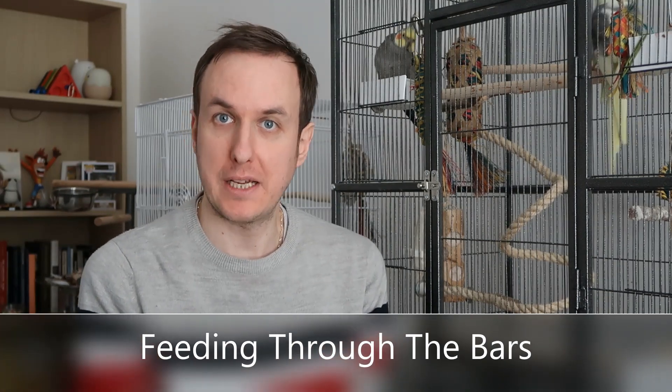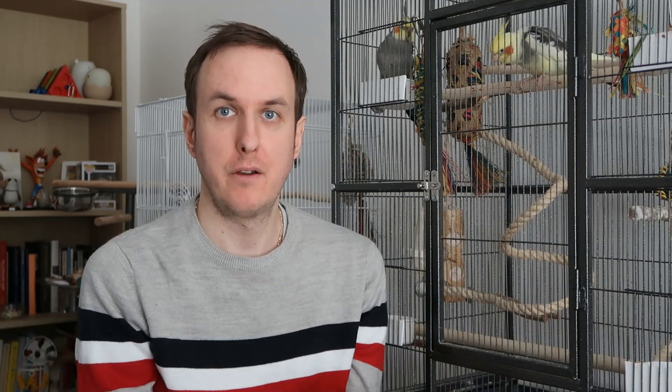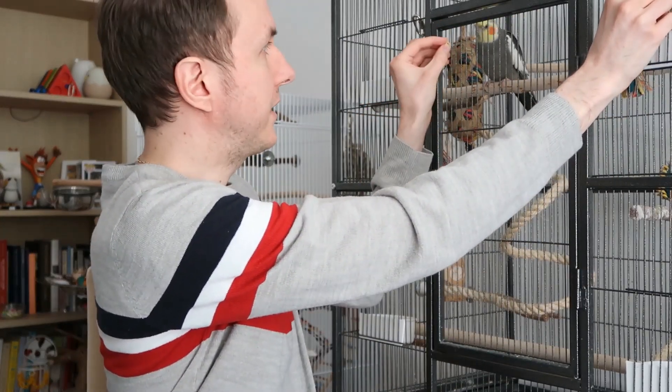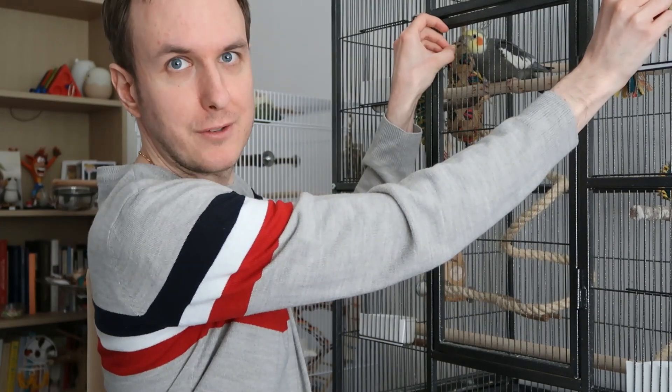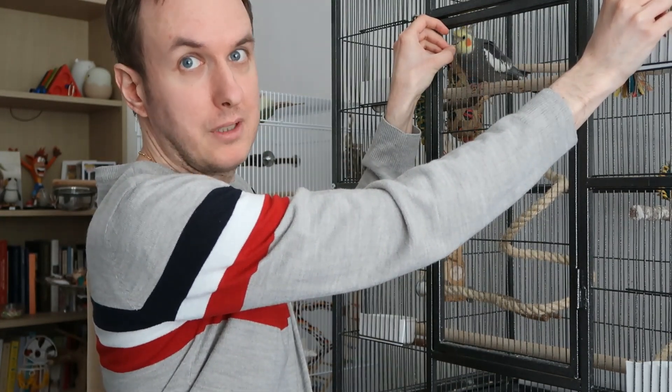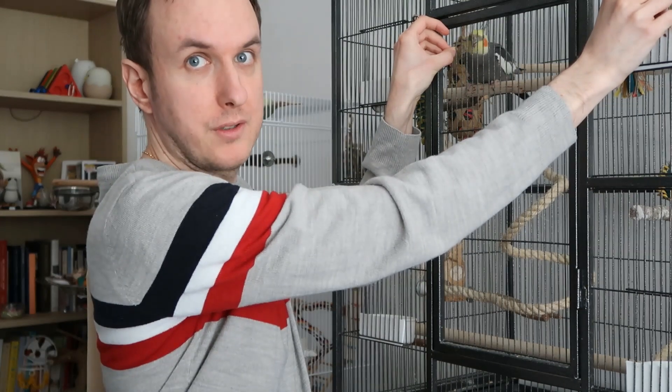After you've sat with your bird, the next step is feeding them through the bars. This is a great bridging step between passively interacting with them and taking a more physical, interactive approach. Find out their favourite treat — our birds absolutely love millet. Just get your bird's favourite treat and offer it up through the bars. As you can see, Chip is eagerly taking it and Fish is having to reach over a little, but they're enjoying the treat and through this you're building trust and actually bonding with them.